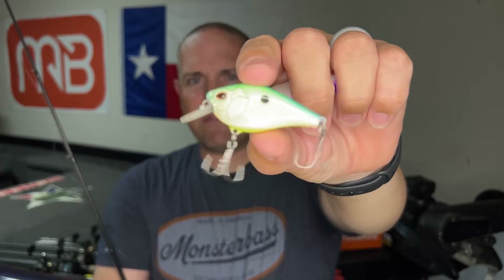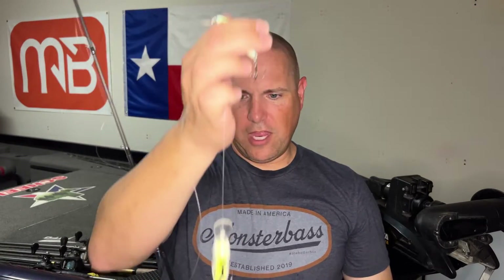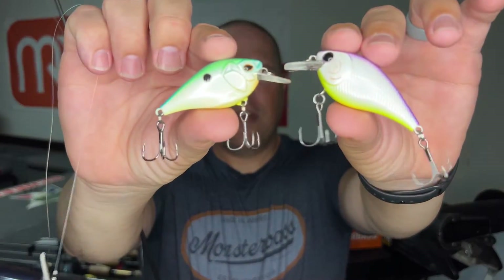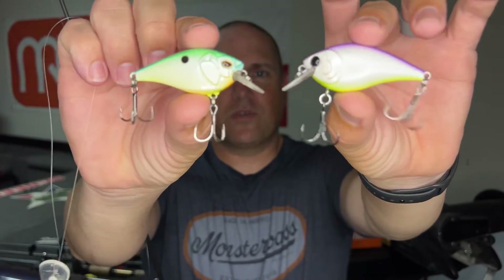Quick recap: we have the MR6 from Bill Lewis, the citrus shad 1.5 square bill by Castaic with awesome hooks, and the Hammerhead 1.5 silent square bill by Monster Bass — which also uses the same Katana-style hooks, just one size up. Check all three of them out. As you move into the fall transition, bass will be keyed on smaller baits, and these white and chartreuse colors really do well. Drop me a comment if you have any questions and let me know what's working for you.